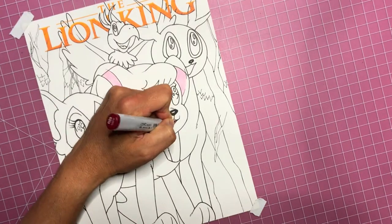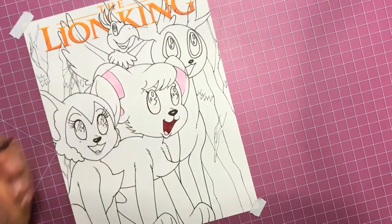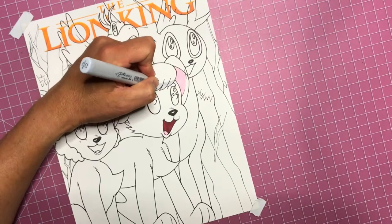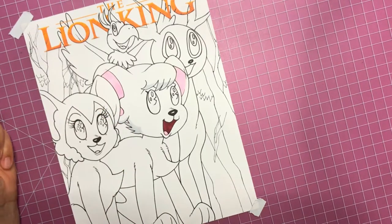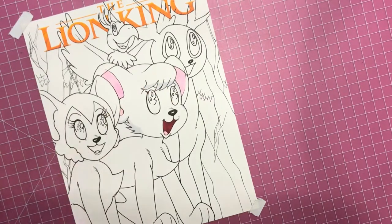Now filling in the pinks - I've got my Copic markers here, kind of my markers of choice - filling in some shadows in the hair. I like the Copics, they really make everything look smooth. They don't leave a lot of streakiness and almost look like a little bit of a watercolor effect.